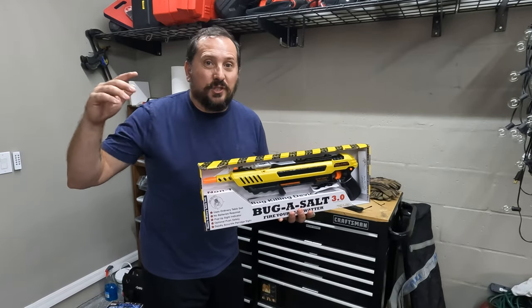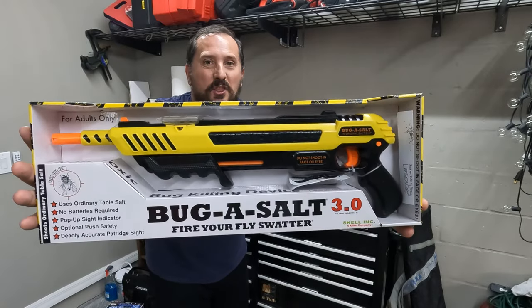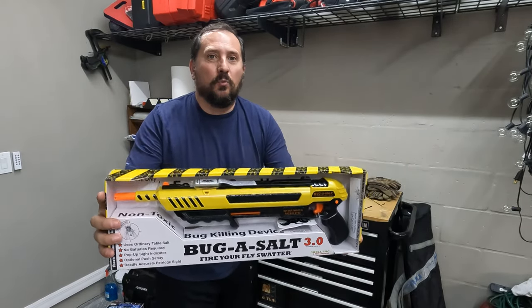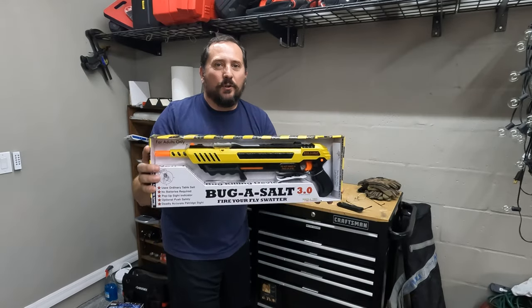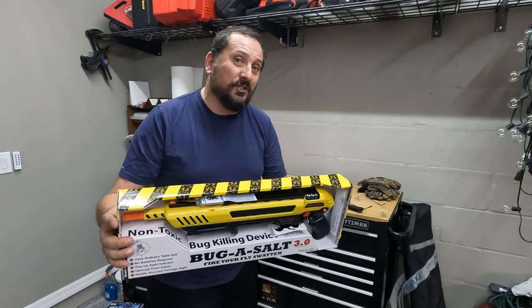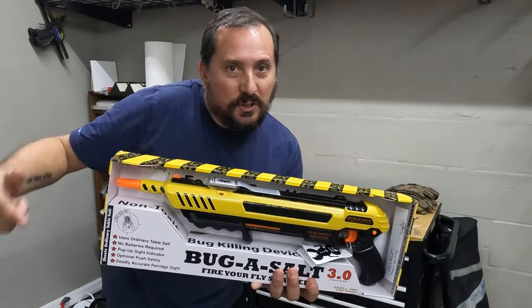Welcome to the Doug and Nicky Outdoor Test Studio, which could not be a more perfect place for this. The Bug Assault 3.0. I asked Nicky if I could get the 1.0, then the 2.0. Finally, Santa has brought me the 3.0 and we are going to unbox it, set it up, and shoot some stuff today. Let's start by unboxing it — we'll set it up and take it out in the wild.